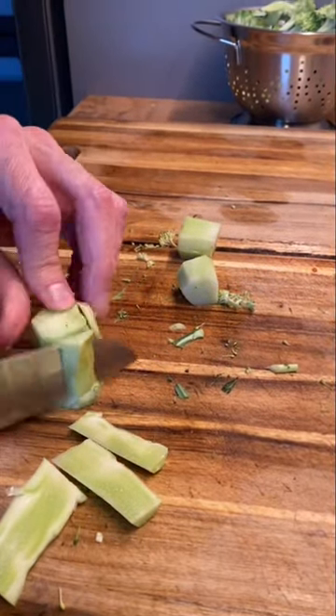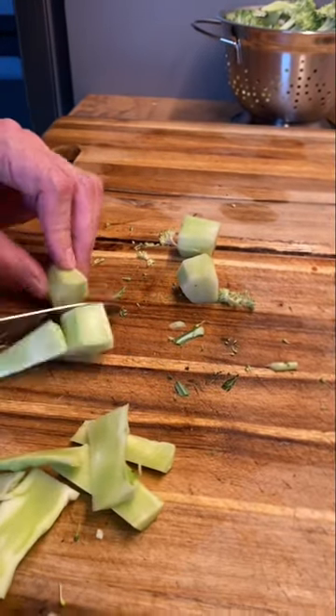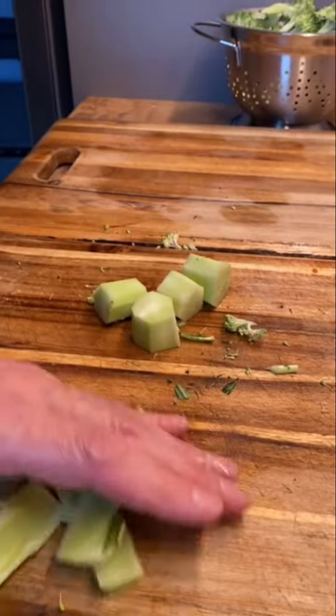Smaller stems don't work as well, but if you have large stems it's a great added bonus. Try it out and let me know in the comments.